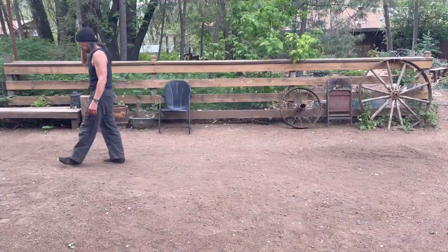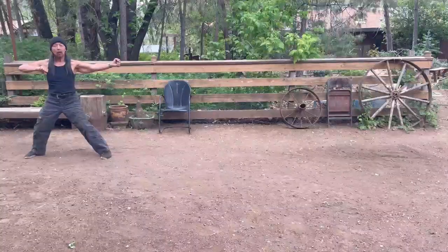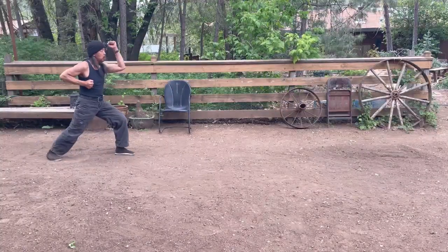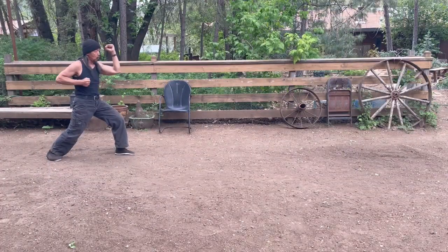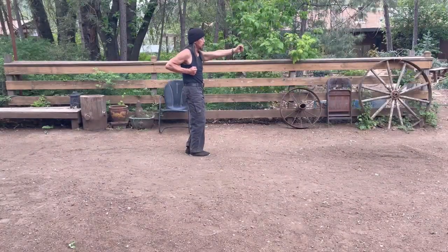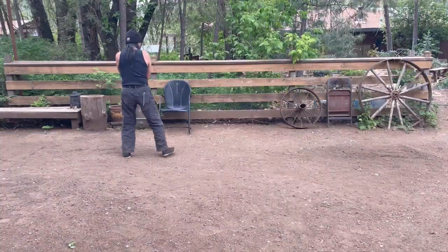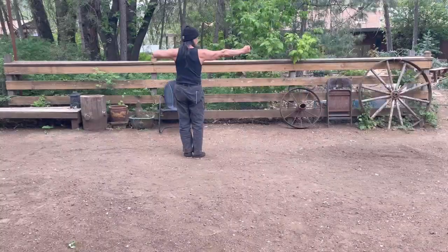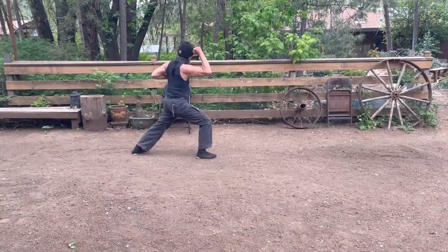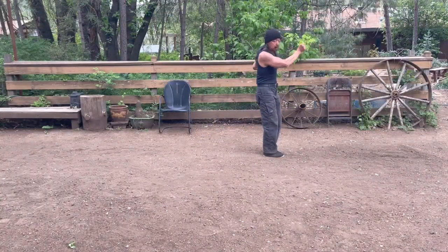You're going to do that slow again. The bow and arrow stance — drop down, elbow block. Make sure your elbow is low, arm straight back, sole kick, step forward, punch, feet together. Ready for the second cycle: touchdown, elbow block — your elbow is going to come back — step forward, punch, step back, punch.